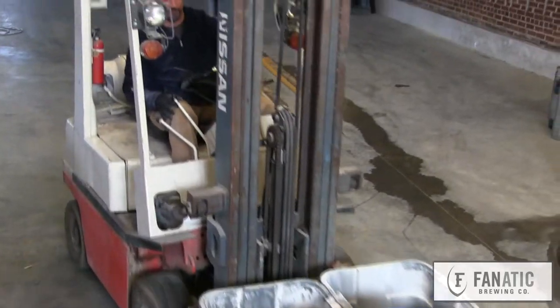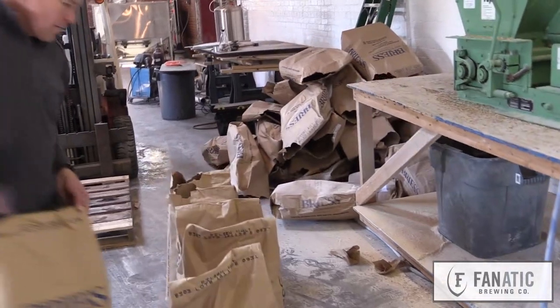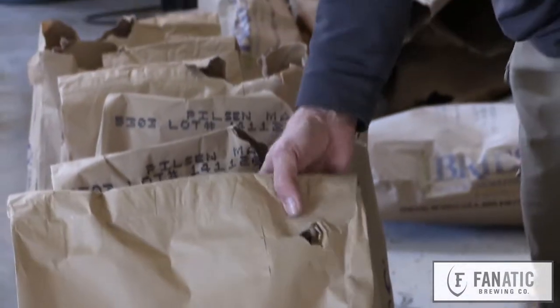We've got our malt area there. Malt is the basic ingredient in beer. It's malted barley — barley that's been subjected to some modification through steeping, germination, and kilning.